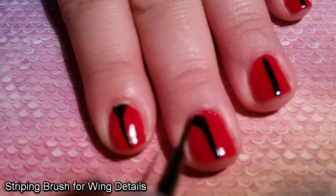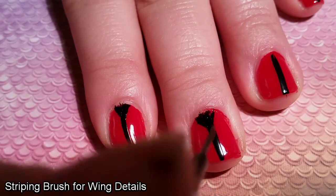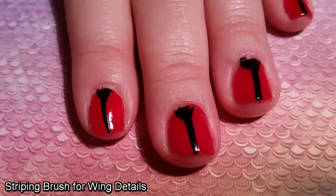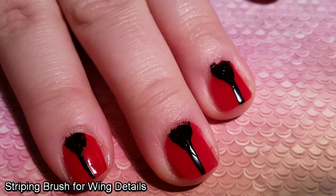By putting this detail at the top of my nail, it makes the wings look a little bit more dynamic, as if they are just about to open. I'm obviously going for complete realism here with my little cartoon Lady Bird, thank you very much. And my camera is finally in focus again, thankfully.